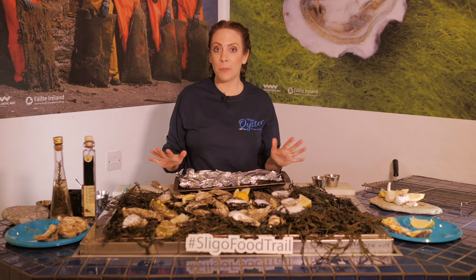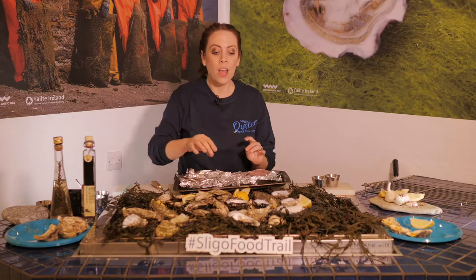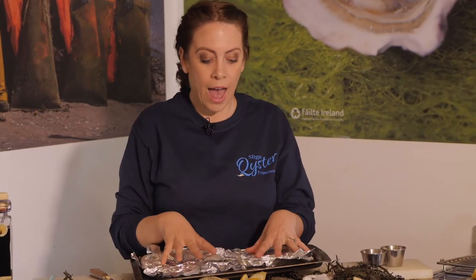I have a little recipe for you if you want to try baked oysters — this is super simple. You have your oysters shucked, then get a bit of tin foil and scrunch it up a little bit. This is so that the oyster shell can sit.